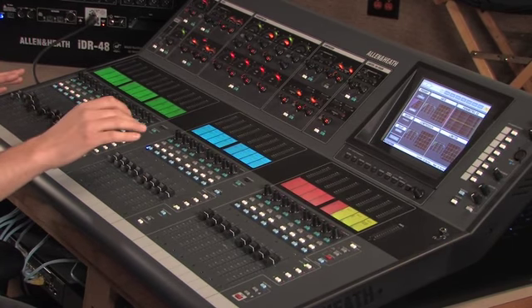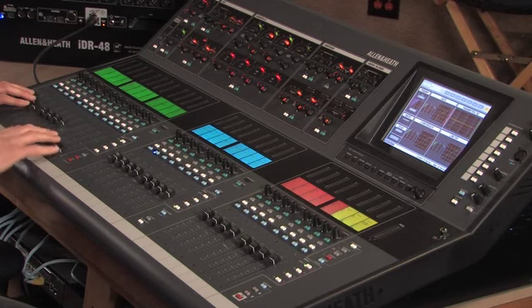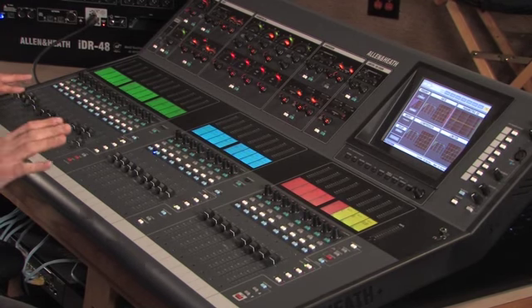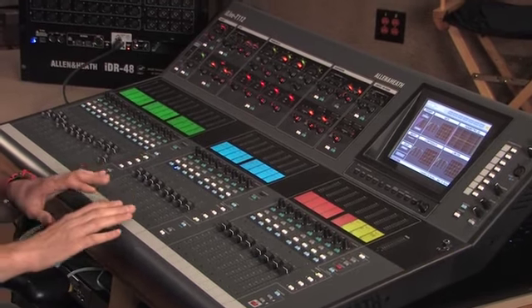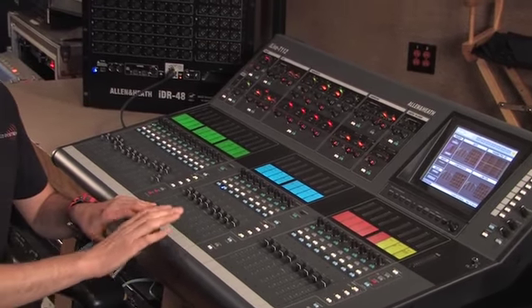I can go to my next monitor by just hitting the next mix button over. So now I've just dialed in two of my monitors, and I can flip back and forth as easily as that. This is just one feature among a great number of features with this board.